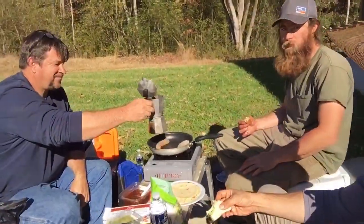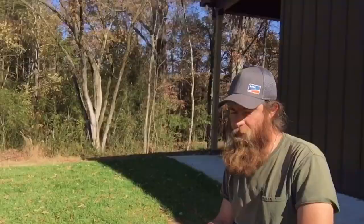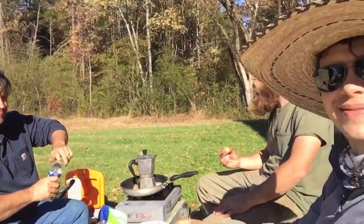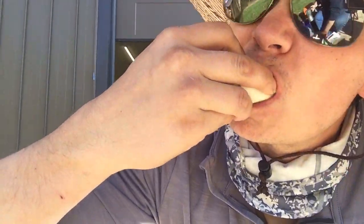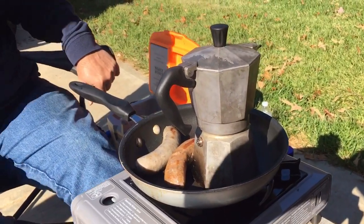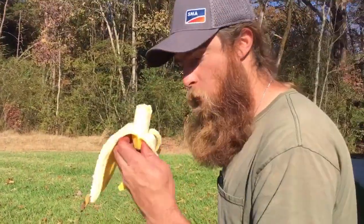We've got a pretty serious lunch situation going on here. We've got some dischiata, some brats, looks like we've got Italian sauce involved, got some coffee going — the big boss is cooking. We're just camping out here. Antonio, how's your lunch going? Good. Your coffee is about ready.